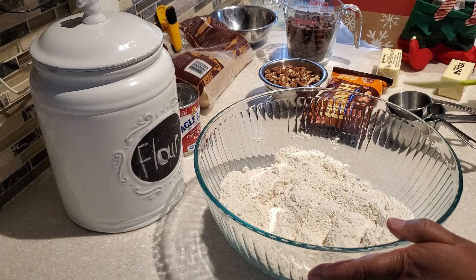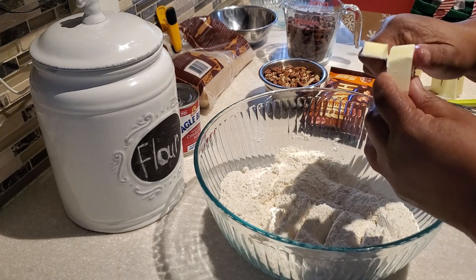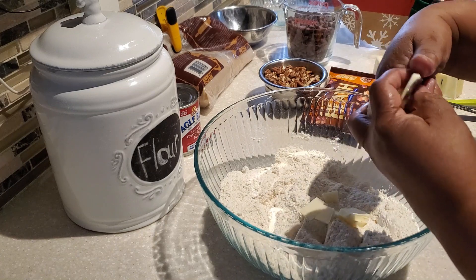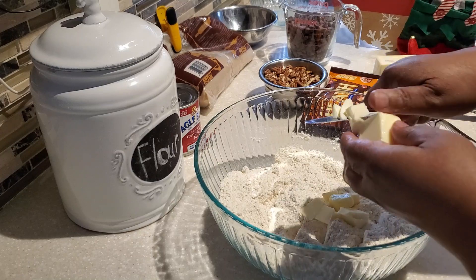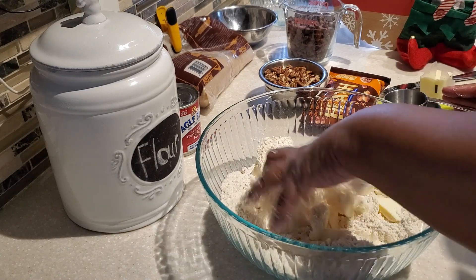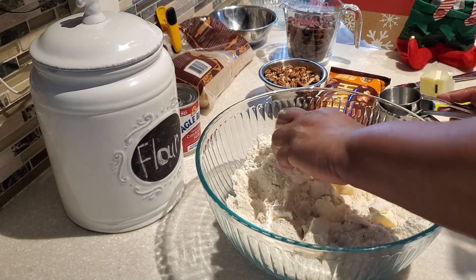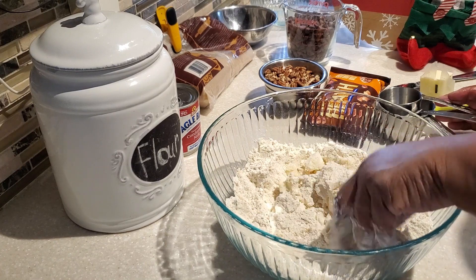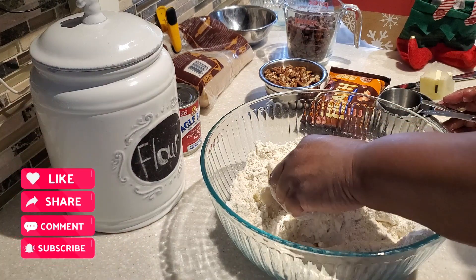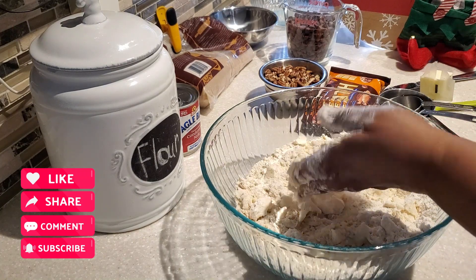This recipe does not call for any salt, so we're going to be using salted butter for our crust. We're going to use one and a half sticks of salted butter, straight from the refrigerator or just slightly room temperature. We're going to break it down and mix it into the flour and brown sugar, just like you would making biscuits or pie dough — breaking it down into small pea-size pieces. This is what it's going to look like: nice and crumbly.